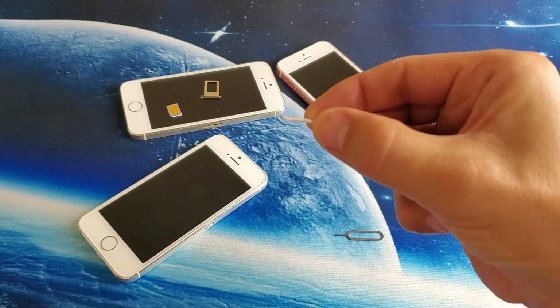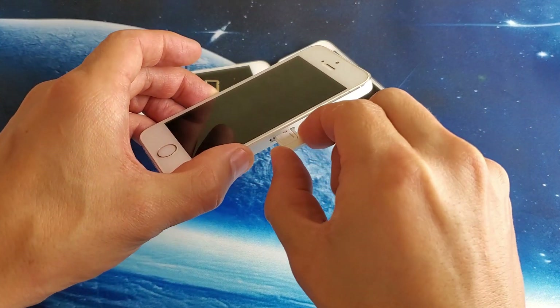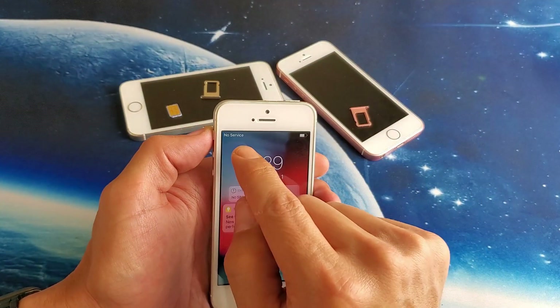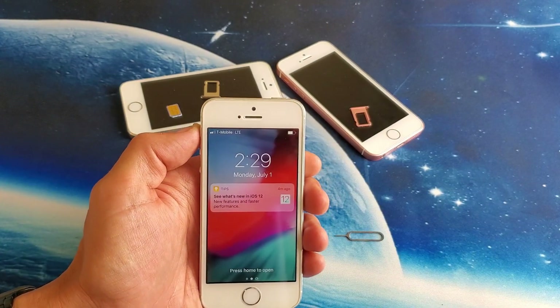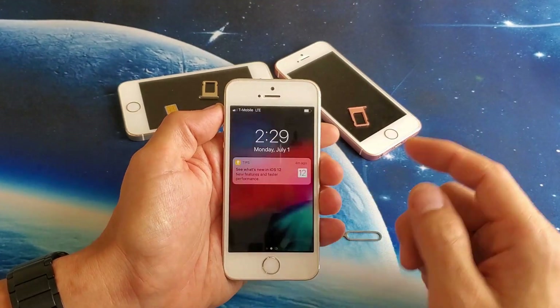You can see it's in there nice and flush. Now simply put it back in, pop it all the way in, then give it a minute or so and keep watching up here. Hopefully it does find your SIM card. If it doesn't, we're going to move to the next step.